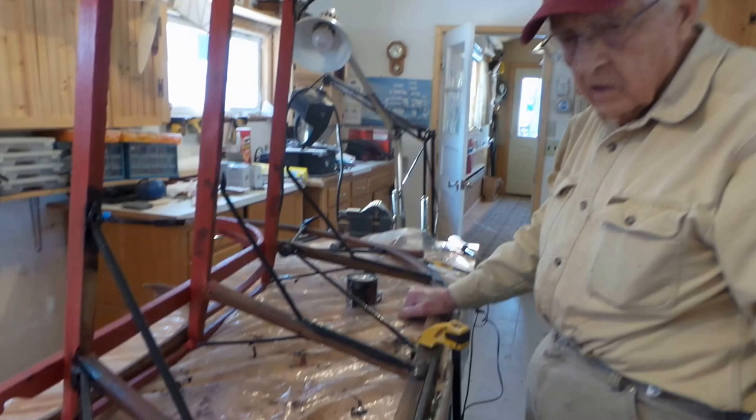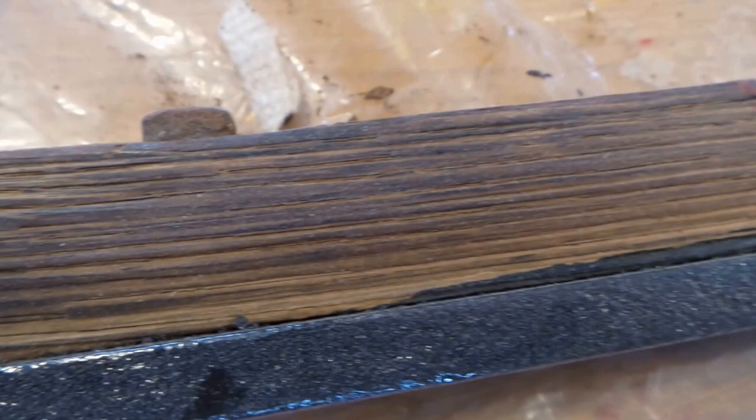It isn't rotted at all. Those streaks are from the snow wearing on the runners when you're driving. When you had a crust on the snow, it would wear grooves into the runners.